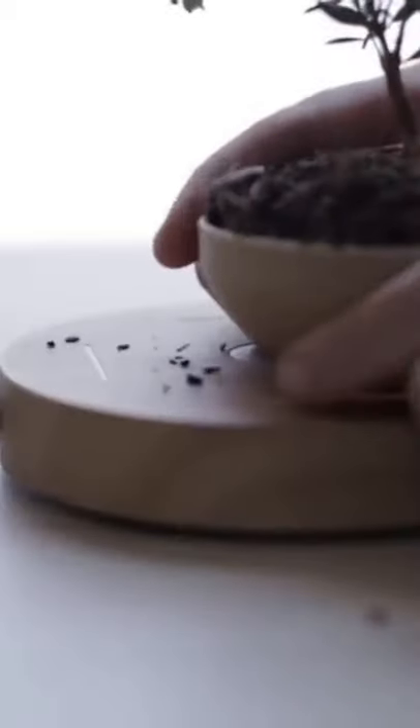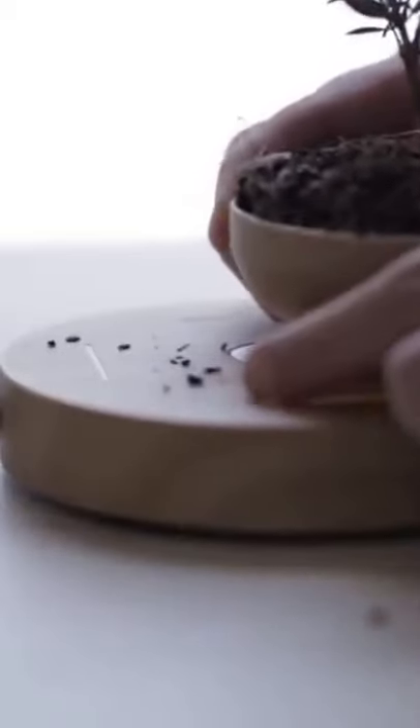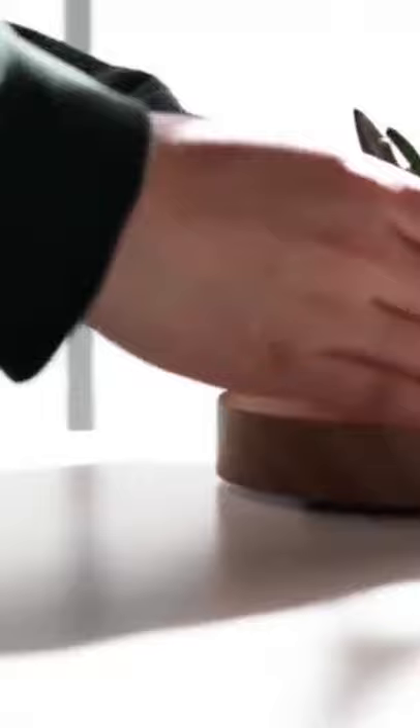For your favorite flower, simply connect the platform to a power source and set the pot on top. Since it levitates with the help of magnets, it will be a little difficult to balance for the first time, hence we recommend practice with an empty pot at first. This is definitely a great decoration for your home or office.